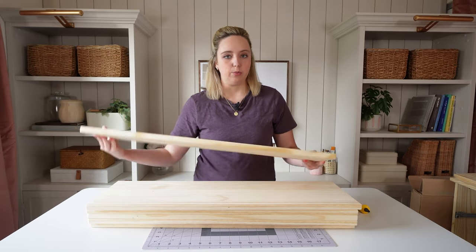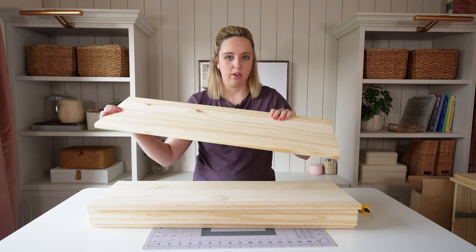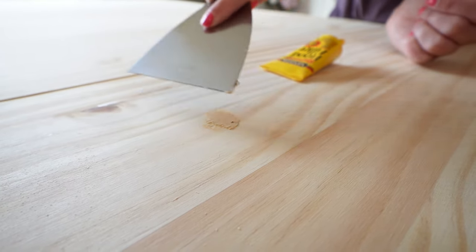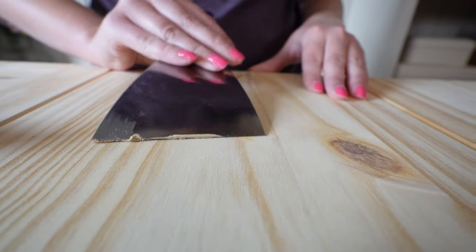The drawer fronts already have holes for knobs, but I'm going to be replacing those with something that looks a little different. So I just need some wood filler — we're going to fill all these holes in and let that dry before moving on to the next step.